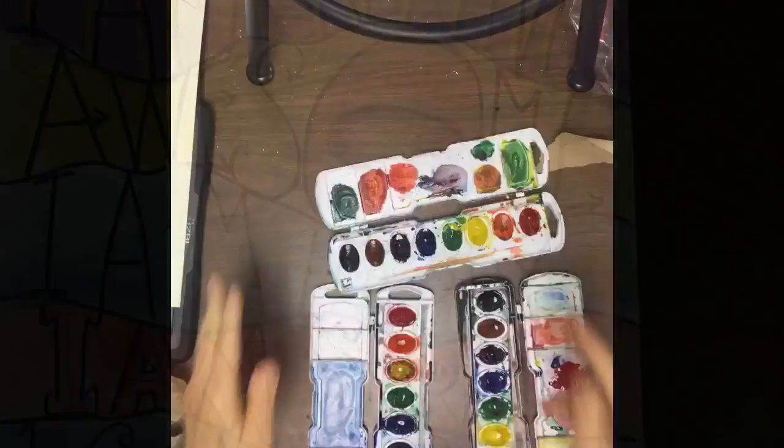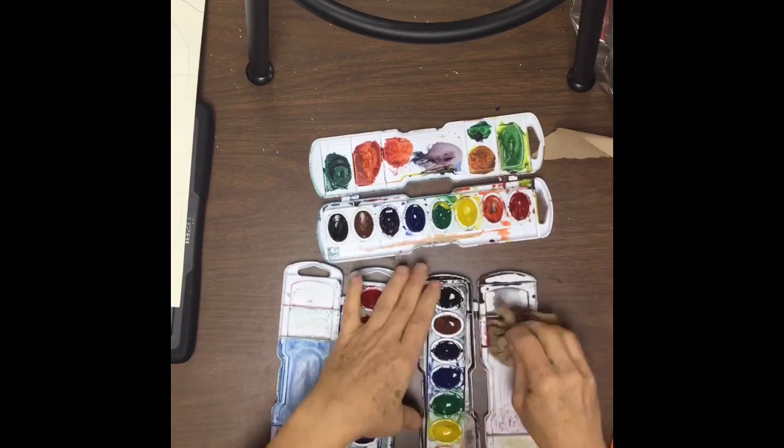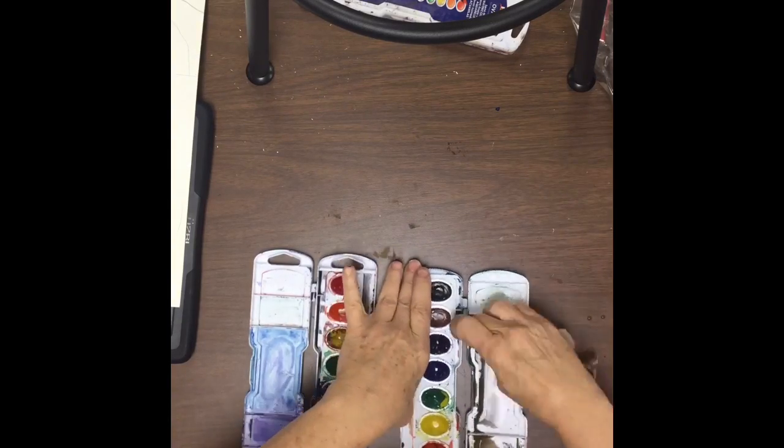When using watercolors and making pretty pictures, you need to have watercolors that are clean. So if you leave them dirty and they're in the tray, you need to make sure that you add water to the lids and wipe off the lids.